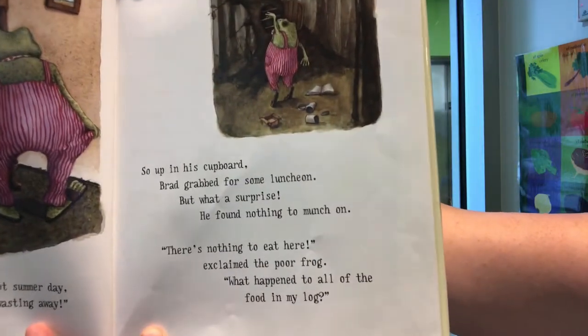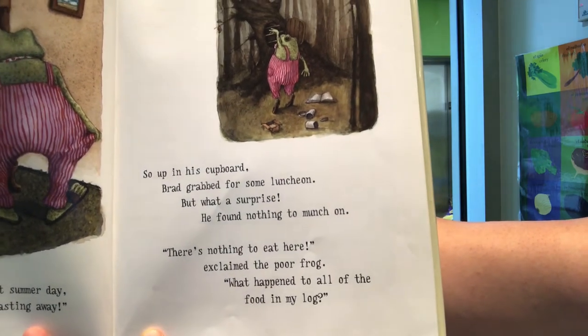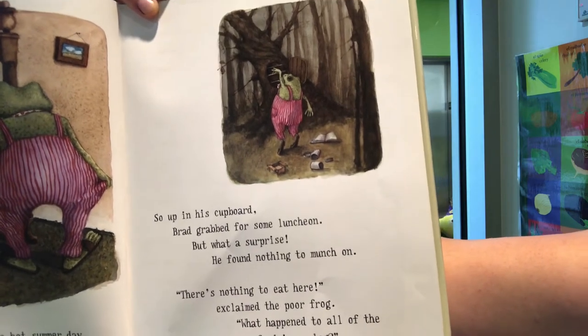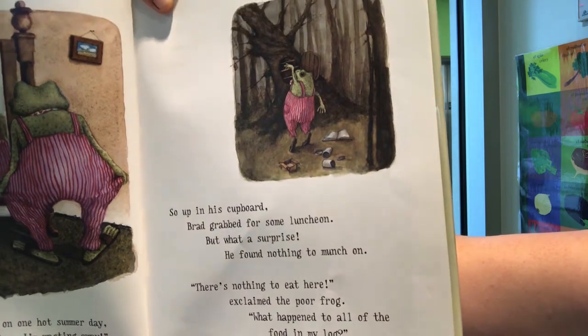So up in his cupboard, Brad grabbed for some luncheon. But what a surprise — he found nothing to munch on. There's nothing to eat here, exclaimed the poor frog. What happened to all of the food in my log?